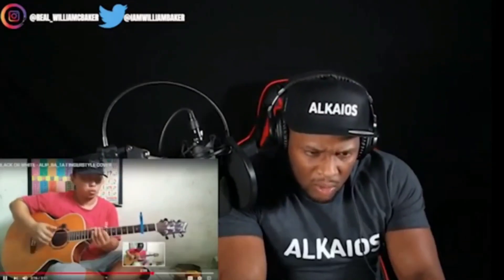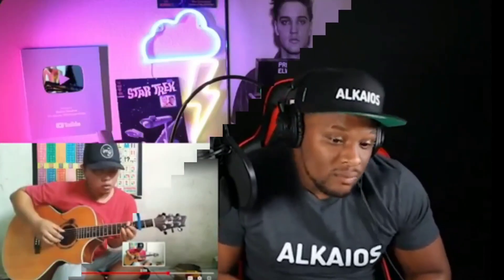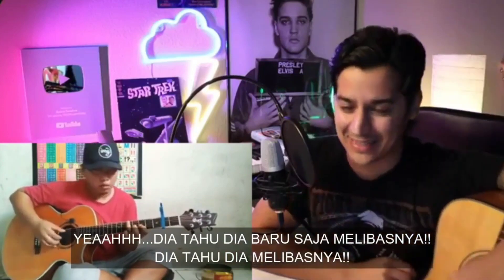Hold on, what did he just do? I'm done. Back away, back away. Yeah, you know you just killed it, Alip. You know you just killed it.